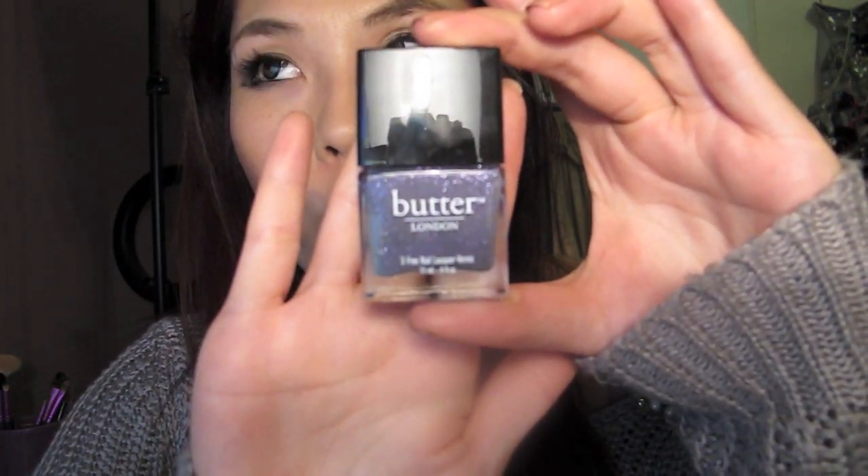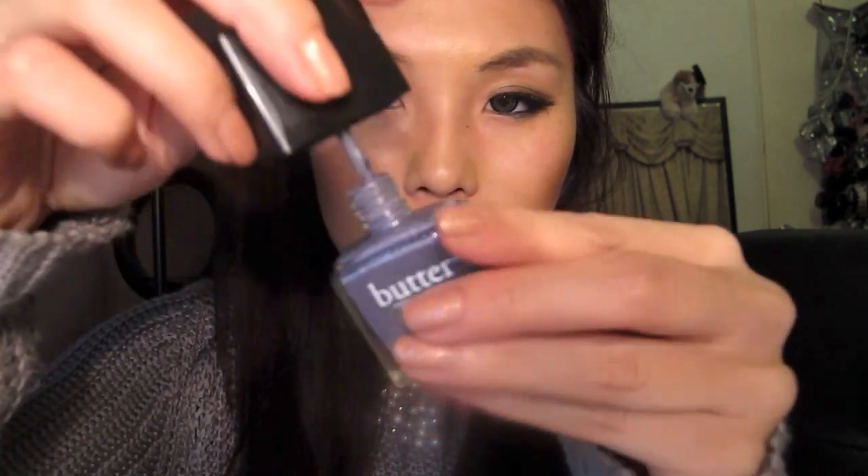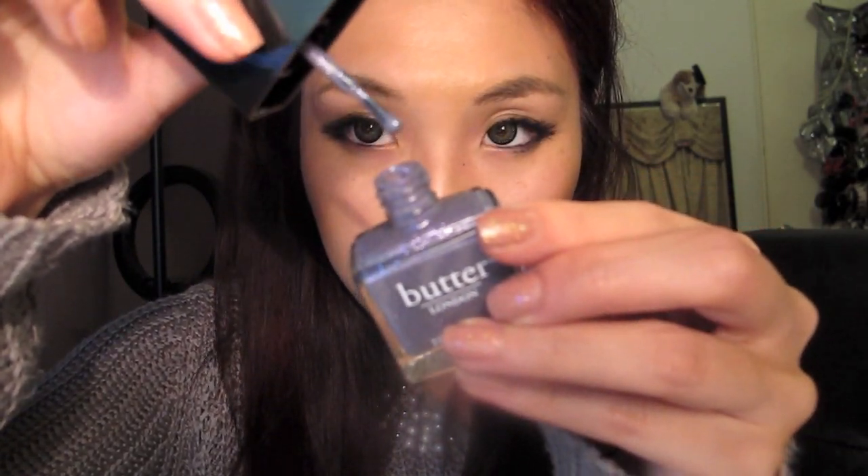The next polish is called No More Weighty Katie and it looks like this. It's more of a grey-purple and it's quite sheer as well, but it's got really small purple glitters in there, if you guys can see that.